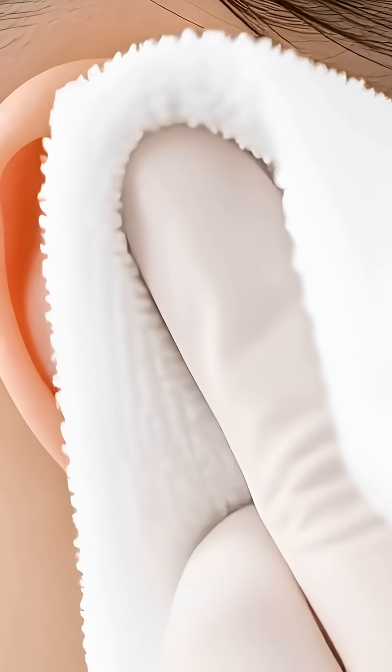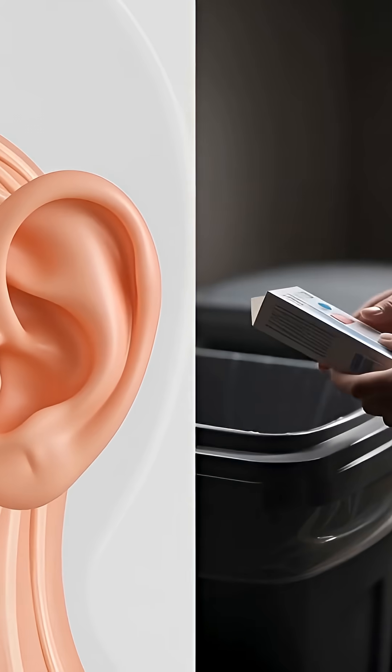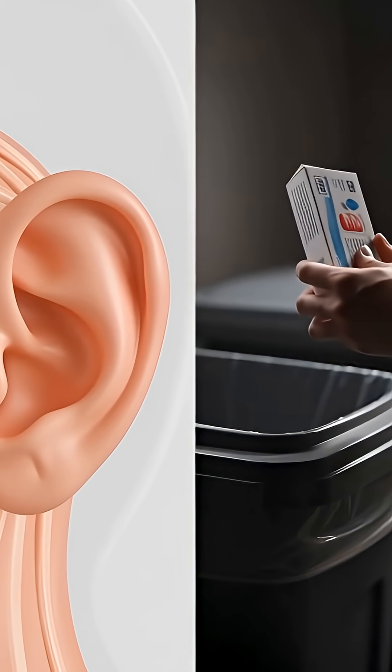Only clean the outside of your ear with a towel. Never go inside. Throw your earbuds in the trash right now.